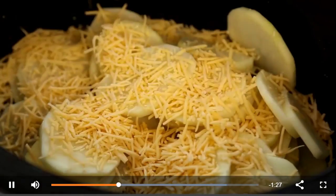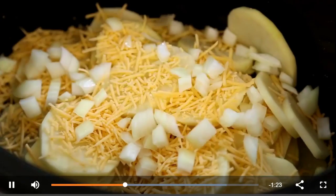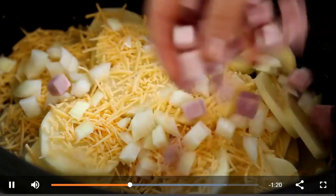Together with one cup of shredded cheddar cheese, a half cup of chopped yellow onion, and one cup of chopped cooked ham.